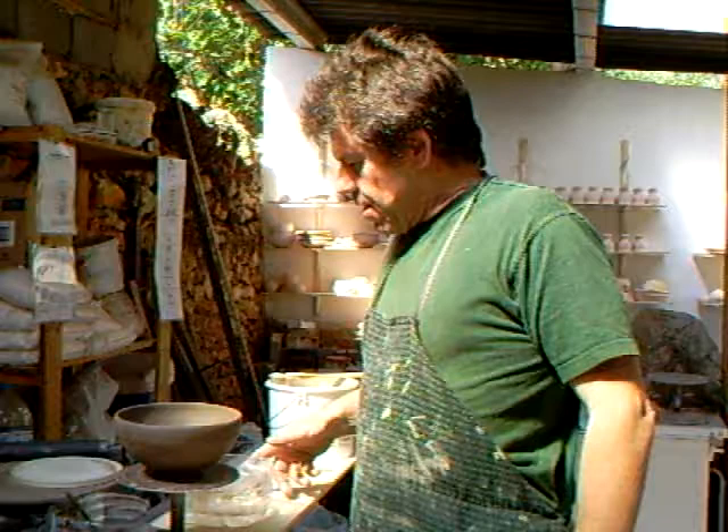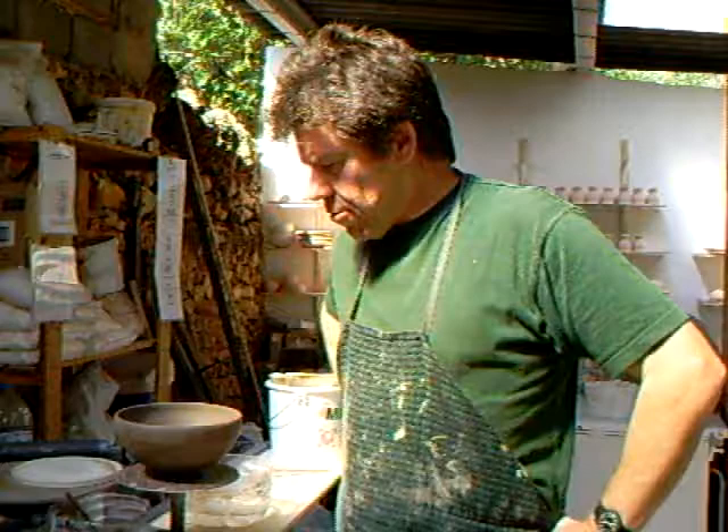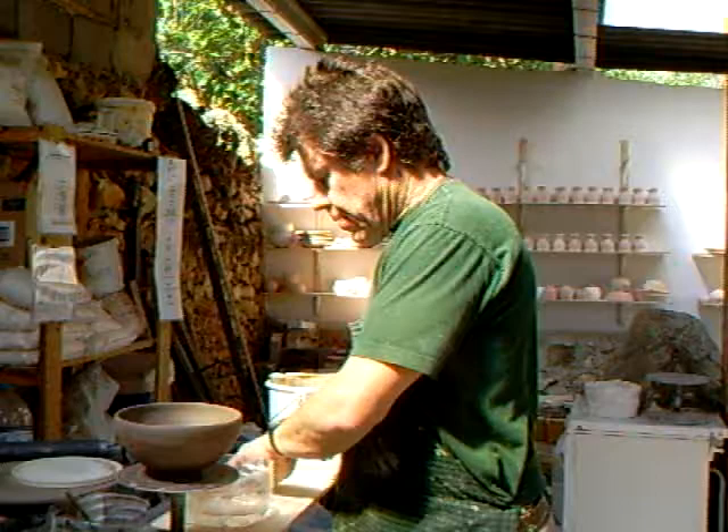Hello everybody and welcome. I'm Simon Leach. Here we are in Spain. The sun is shining again, which is always good news because we've had about at least a week of bad weather and rain, so when the sun comes back we can live again.